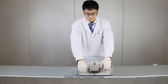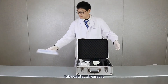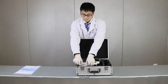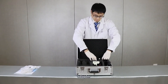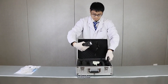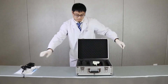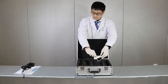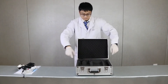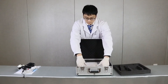Assemble demo. Open the packing case and take out the document, probe, adapter, power line, screwdriver, probe shift, and the host.